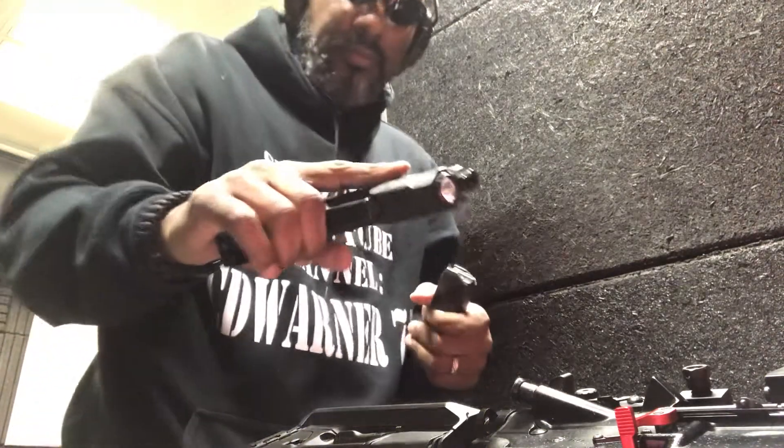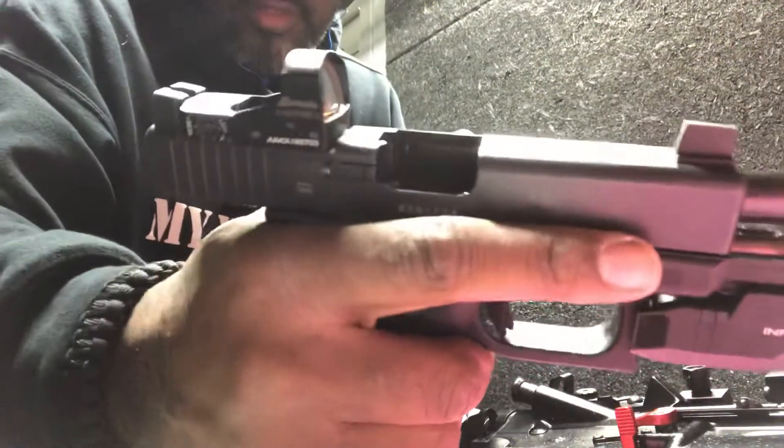Not bad. Shooting the Glock 19 with the Burris FastFire 3.